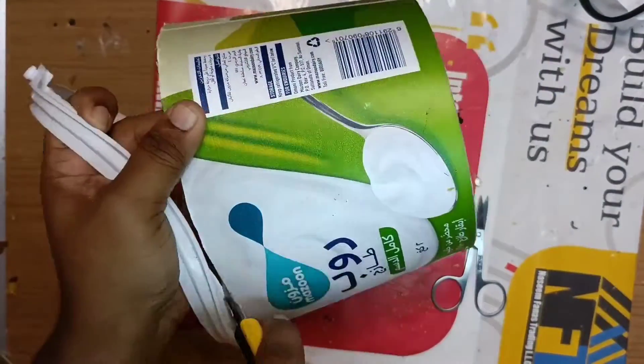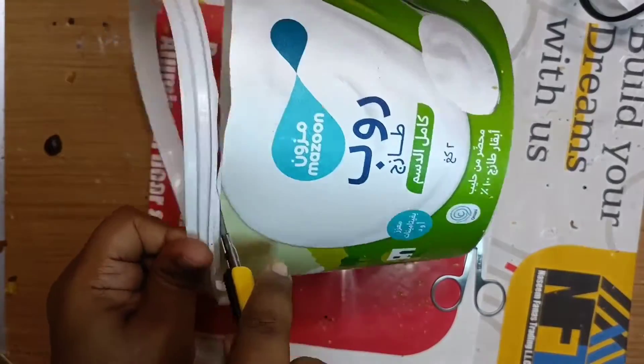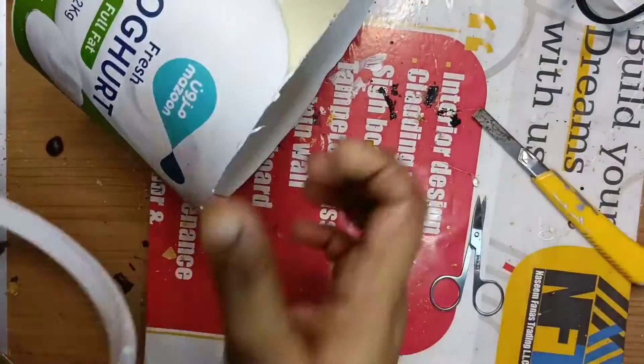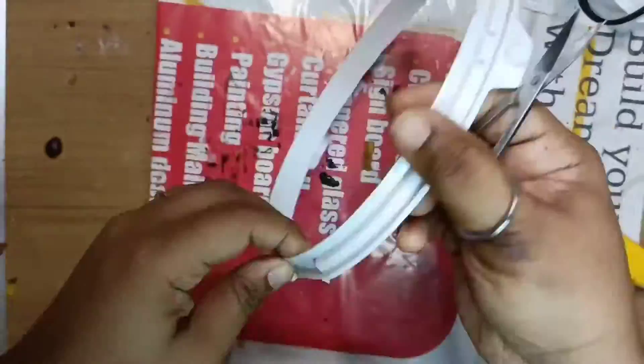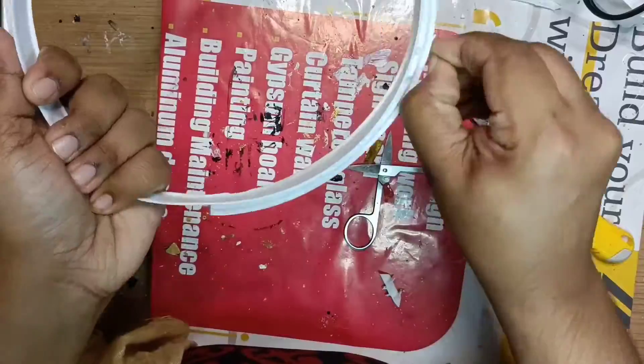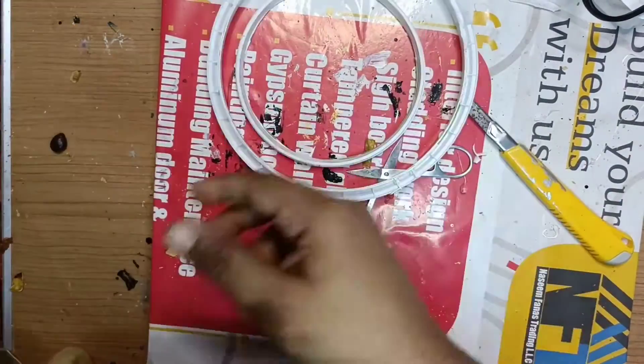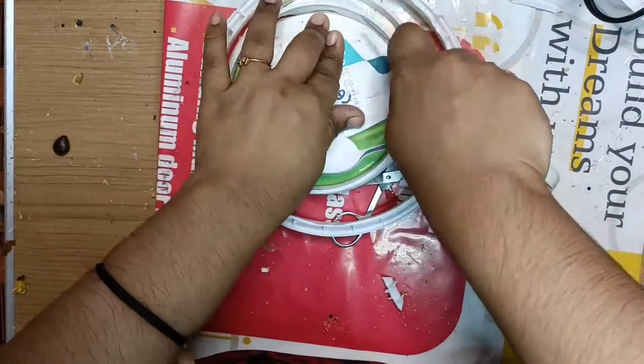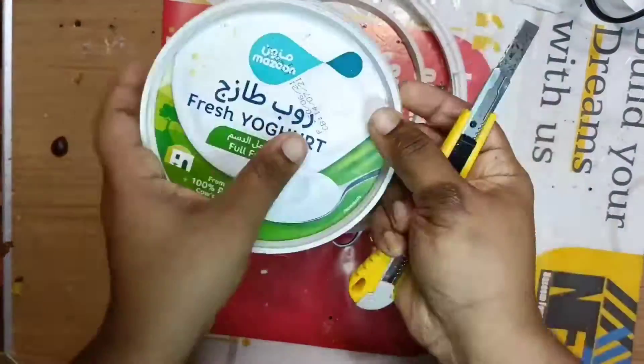I am going to add a bottle of yogurt. We are going to cut the top portion of the yogurt. We are going to add a circle portion. I am going to add two rings, and a circle portion of the yogurt. I am going to use the original ring.